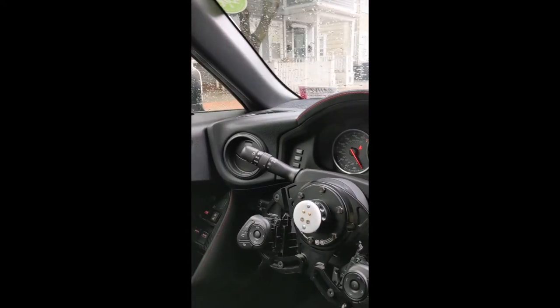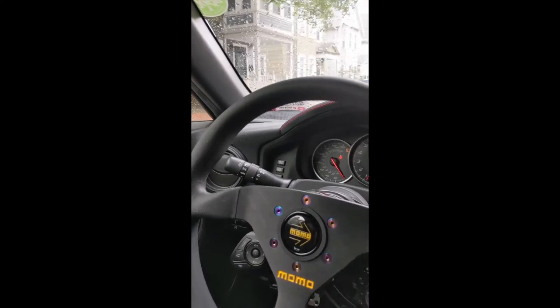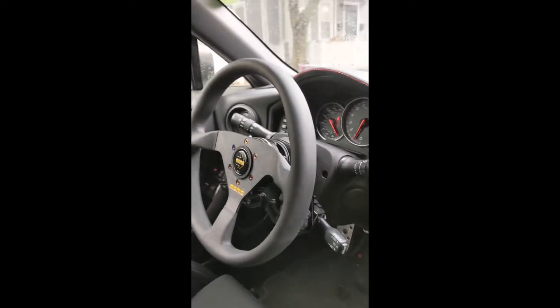And then finally, like all the Workspell equipment, you just pop the steering wheel on, it locks in place, and the horn still works. So that's all I got.